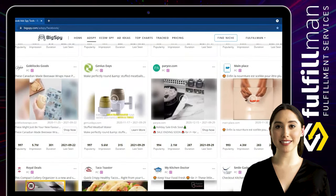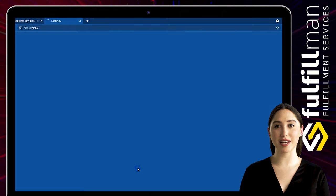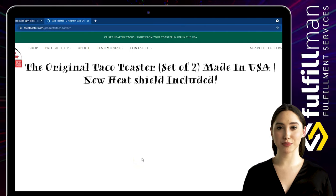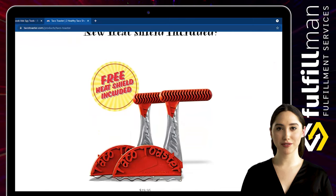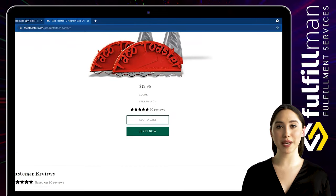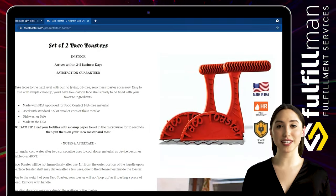The third winning product is a taco toaster from the online shop Taco Toaster. Take tacos to the next level with our no-frying, oil-free, zero-mess toaster accessory. Easy to use with simple cleanup, you'll have low-calorie taco shells ready to be filled with your favorite ingredients. This simple device forms and toasts tortillas, providing taco fans with mess-free, crispy, and healthy taco shells — way better than oven-baked shells.